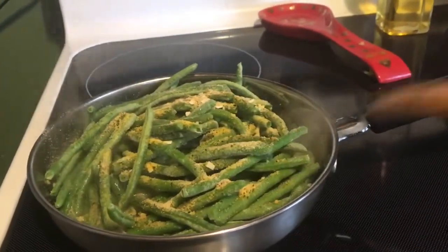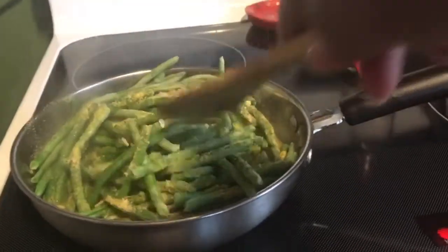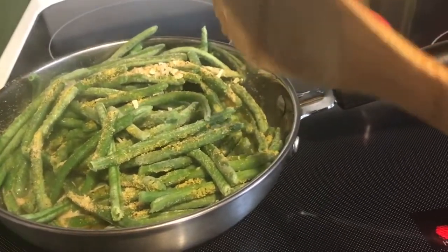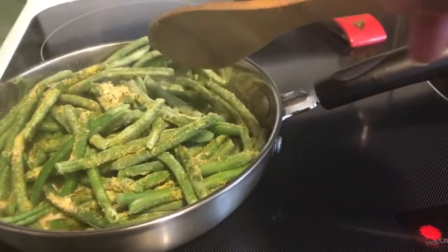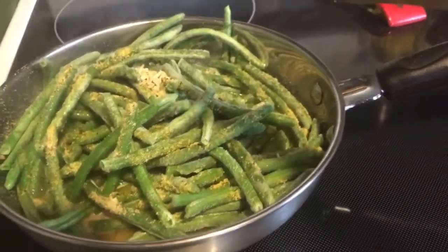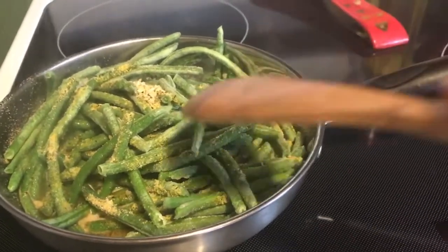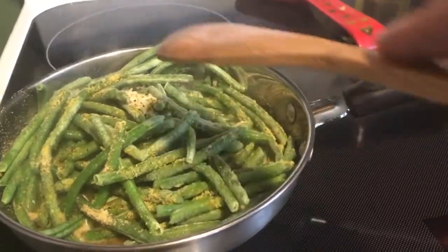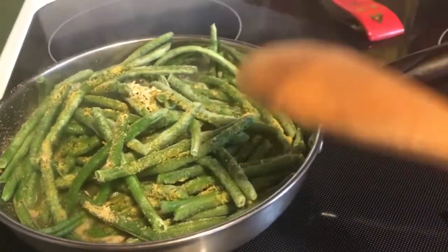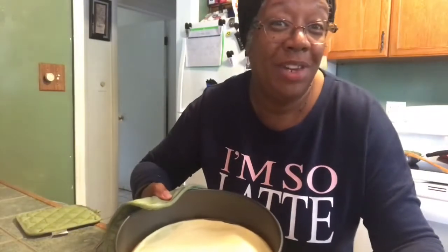While waiting for the cheesecake, I threw in some frozen string beans with a little olive oil, a little butter, some lemon pepper, minced onions, and a little bit of salt. These string beans will go with the baked chicken breast I have cooking. Nice, easy, simple — just some frozen string beans with a little water to help it steam up. Yum!